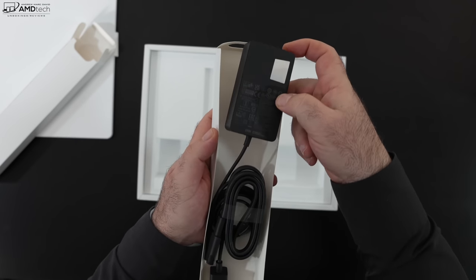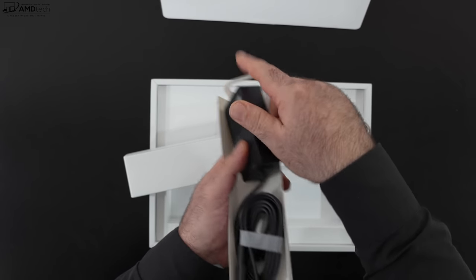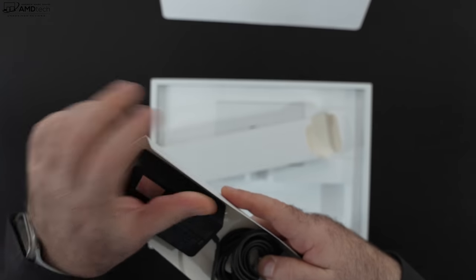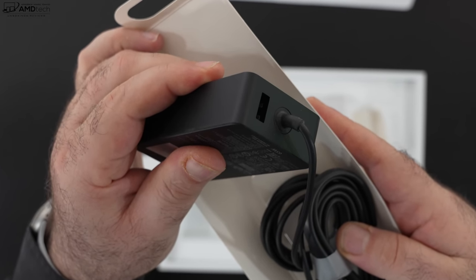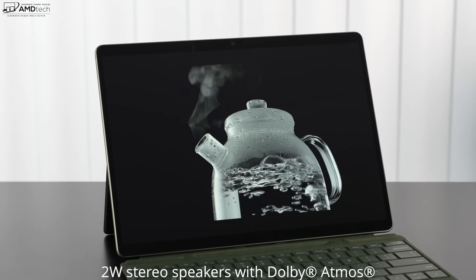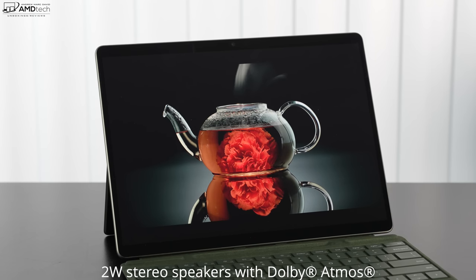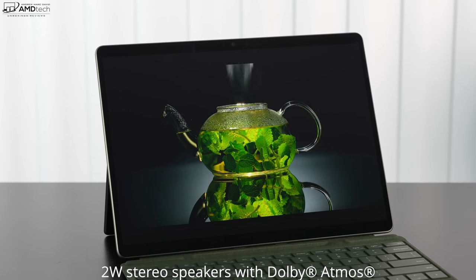On charging: the 5G model comes with a 39-watt adapter and the Intel comes with a 65-watt adapter. The Intel charges in about 90 minutes; the SQ3 takes a little longer. The 65-watt Intel adapter also has an extra USB-A port to charge peripherals. For audio, the Surface Pro 9 sports two-watt stereo speakers with Dolby Atmos for enhanced spatial audio. Volume is loud, mids are decent, and there's some bass — overall good sound, no complaints.